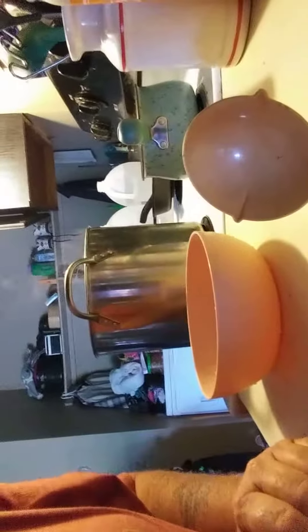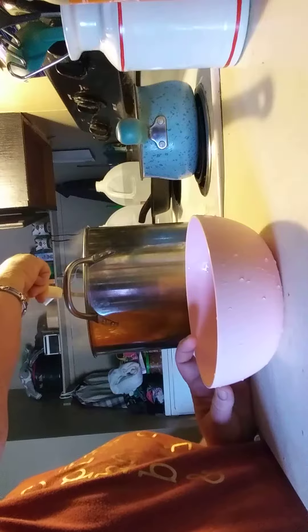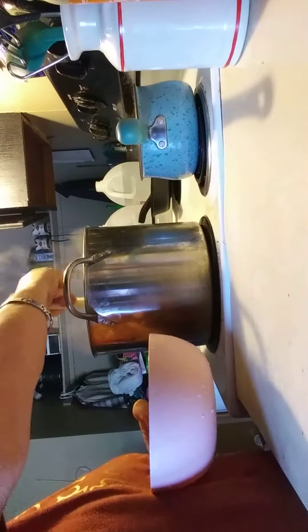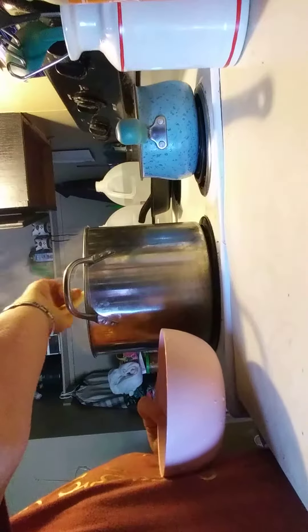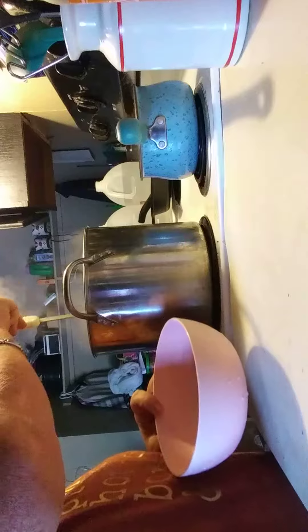I don't know what happened — it quit recording — but my chicken soup is actually done, and I'm going to show you what it looks like in a bowl here in a minute. It's all made to empty.